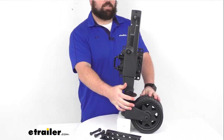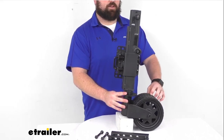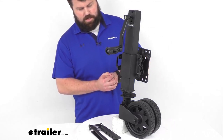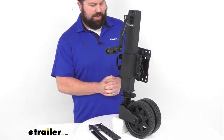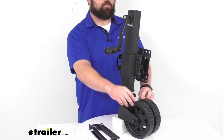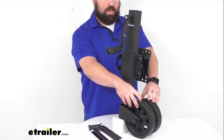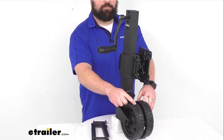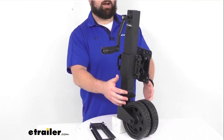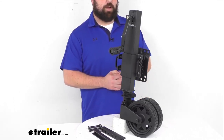Our dual steel wheels here do have an off-road rubber tire that's going to provide increased traction and maneuverability — much better than most of the wheels on trailer jacks, especially the hard plastic ones that come with your trailer. These are going to allow you to run through mud or over sharp rocks without getting stuck or damaged. They are 8 inches in diameter and 2 inches wide, and they lock into place when stowed to provide clearance and prevent damage during travel.